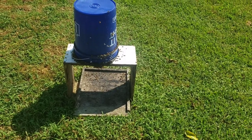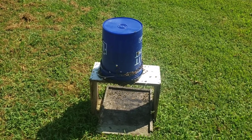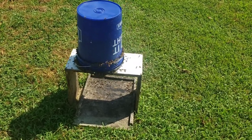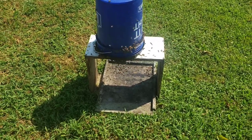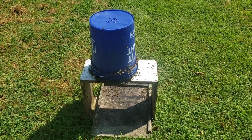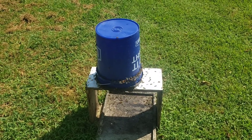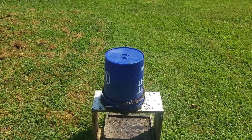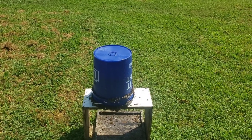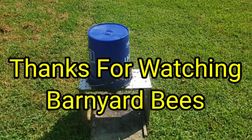Just a little tip from Barnyard Bees — put one of these out. You can make these five-gallon bucket feeders very easily. I've got a video on that; I'll post it below where I actually made these feeders. It just takes a small drill bit and that's about it. Don't forget — we've got 2024 packages for sale for next year: packages, nukes, beekeeping supplies. Check us out at barnyardbees.com. Don't forget to like and subscribe. Thanks for watching Barnyard Bees!